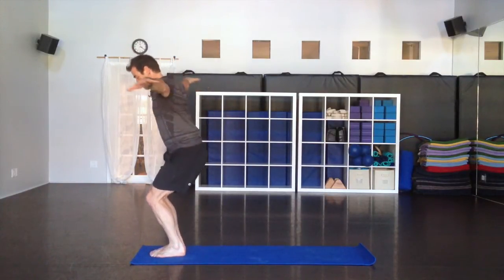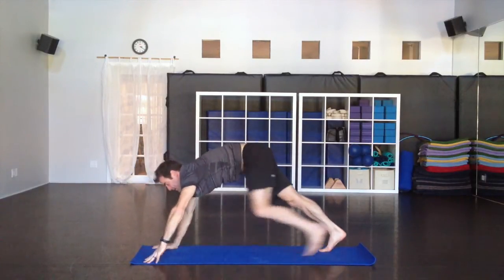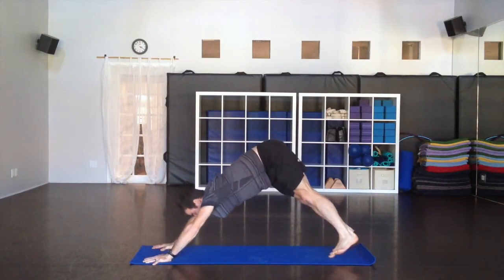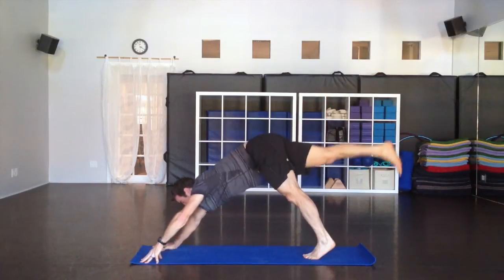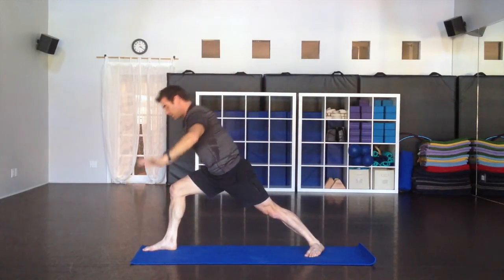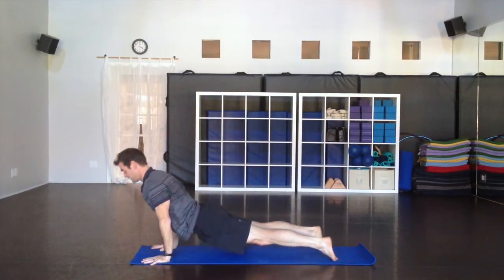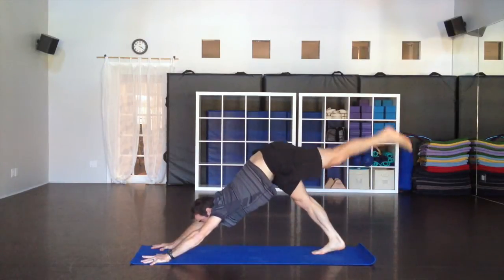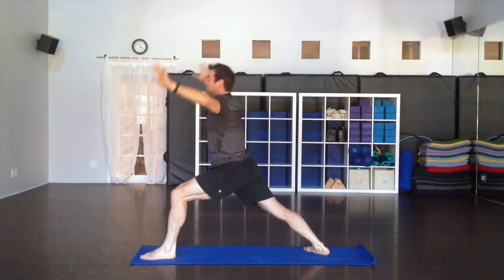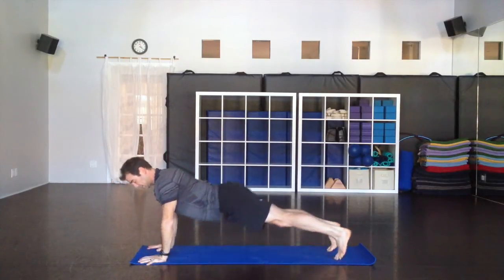Back to chair pose when you're ready, inhale. Fold forward as you exhale. Halfway up as you inhale. Step or hop back as you exhale. Vinyasa — lowering down, easy inhale lifting up, pull the shoulders back. Exhale to downward facing dog. Take your right leg up behind you first, inhale. Bring it all the way forward, exhale. Warrior one, big inhale, back foot grounded down, reach up. Then hands to the floor, take the leg back. Vinyasa, lower down. Inhale up, exhale. Down dog, right into the left side — take the leg up and forward. Warrior one, reach up. Hands down, taking the leg back. Vinyasa. Inhale, and exhale. Downward facing dog — hold it here, breathe.